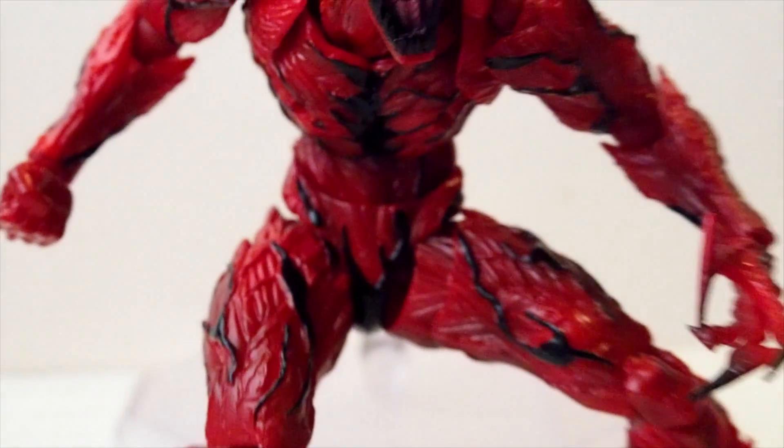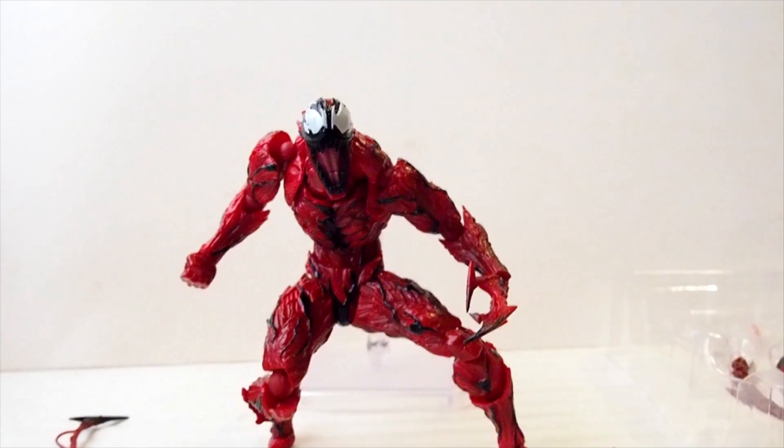So there you go — there's Carnage from Revoltech. Thanks for watching, and I'll see you later.